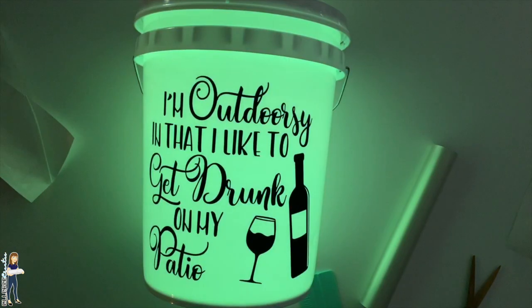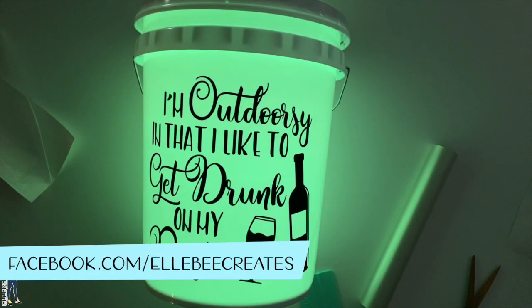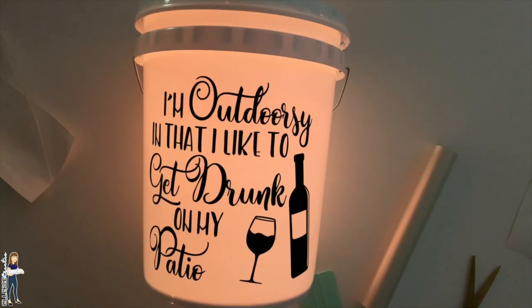Join me on my Facebook page at facebook.com/LBCreates — show me pictures of what you made with yours. Thanks for watching, guys! Bye!